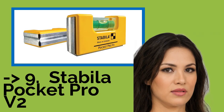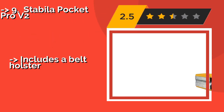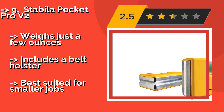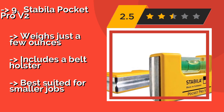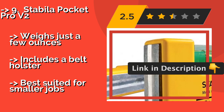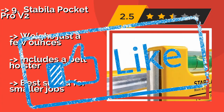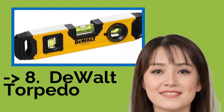Number nine is the Stabila Pocket Pro V2 at about $23. It can be counted on for providing quick and accurate measurements thanks to its permanently calibrated design. This compact, German-made level fits easily in your tool bag and will come in handy at many a work site. Weighs just a few ounces and includes a belt holster, but best suited for smaller jobs.